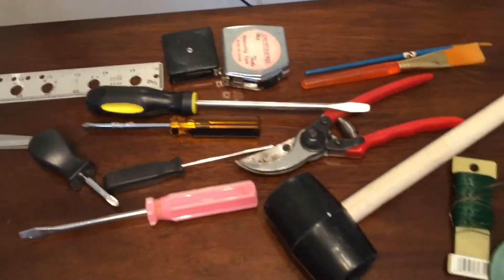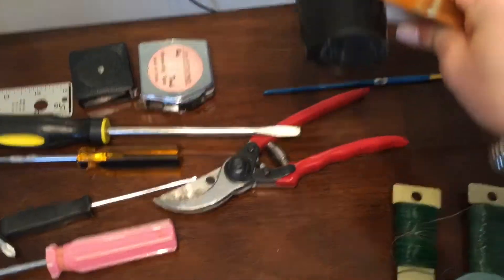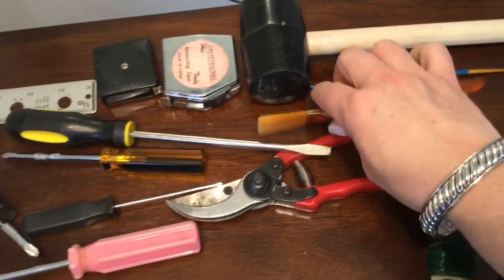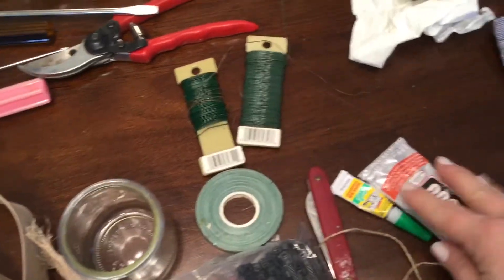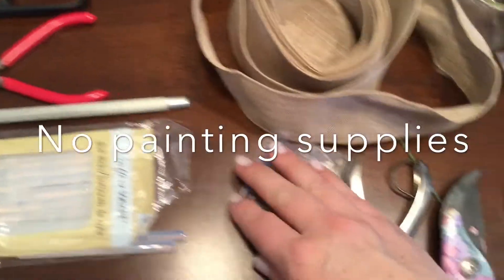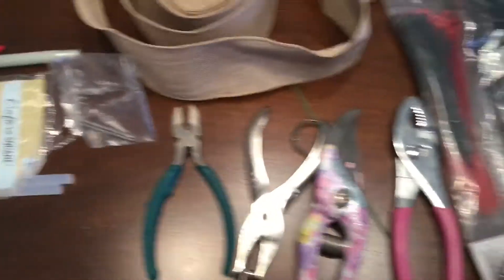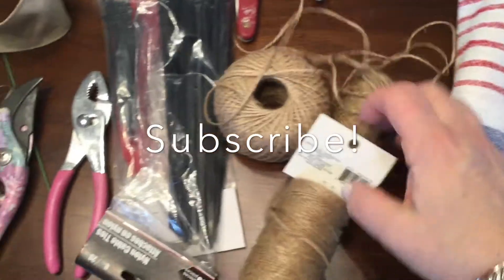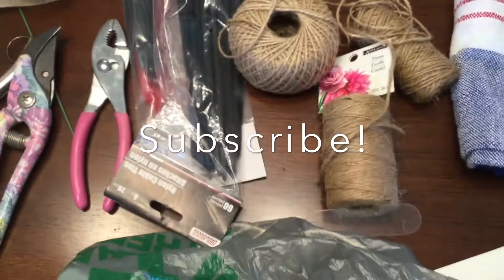Going through my toolbox, I found I had a ton of overlap — so many screwdrivers, six different scissors, way too many things. I'm going to clean them out and prioritize what I really need. I'm not going to include any painting supplies in my top 10 list. I keep my paints inside where it doesn't get cold, and my toolbox with all my flower and project supplies out in the garage.